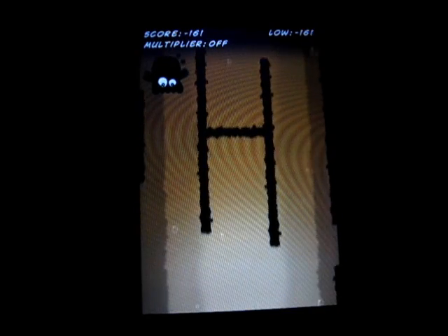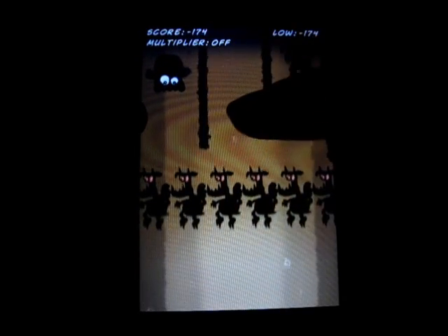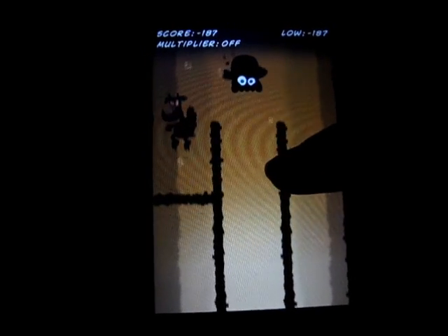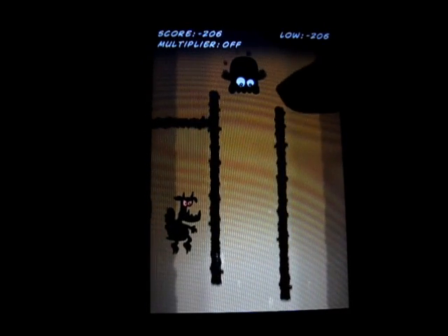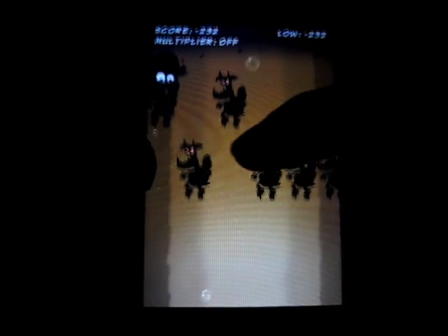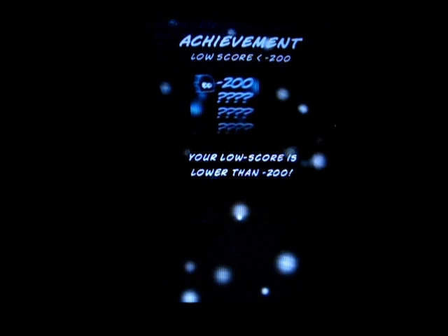Enemies all over the place. Trying to keep this on camera. Wow, that's a high score. See — messed me up. They moved a little bit slower.